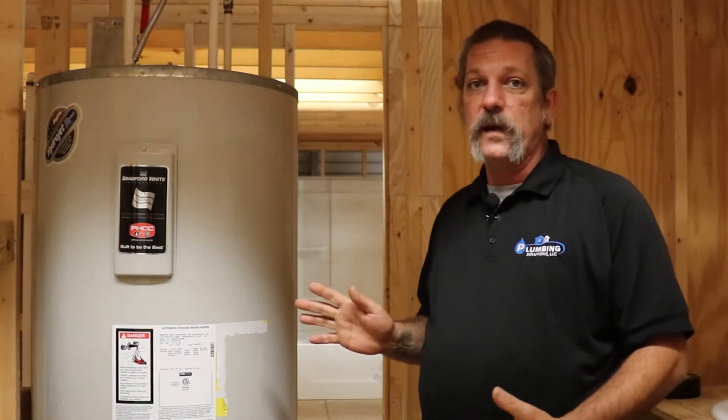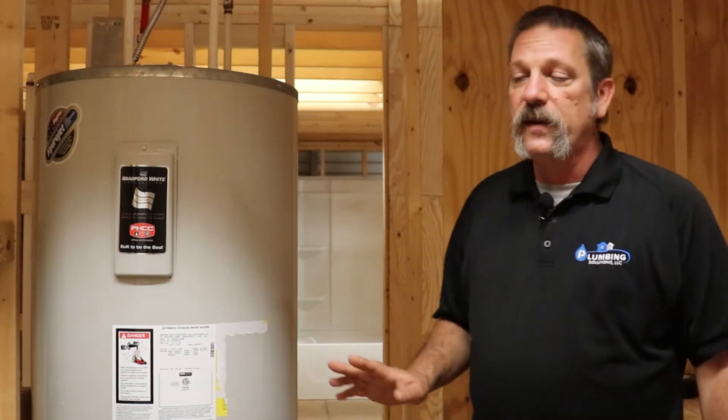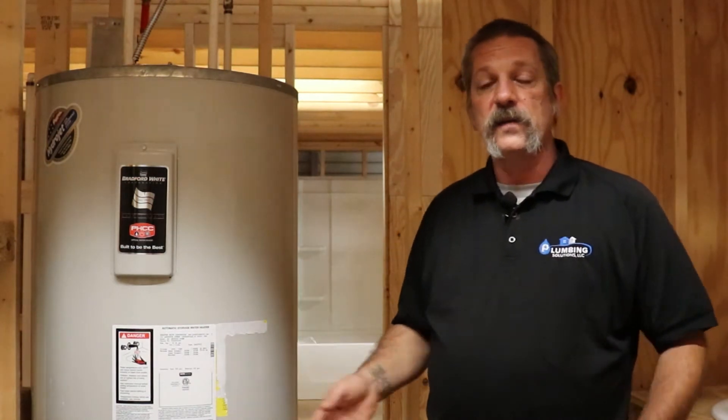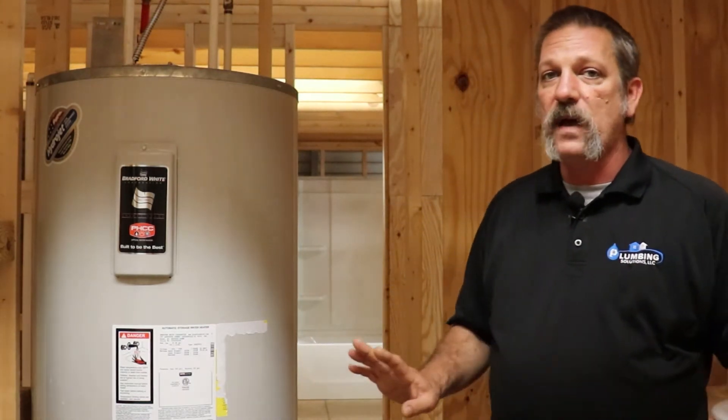Now if you've got a water heater that's 20-something years old and it's working just fine, leave it alone. Don't mess with it. Because those little crystals and those little particles of rust may be the only thing that's holding that tank together. I've seen that happen where people ask if you can come repair a water heater that's 20-something years old — you go to drain that thing down to replace elements or something in it, and when you pressurize it again it starts leaking like crazy. So if it's an old, old water heater, I would leave it alone.